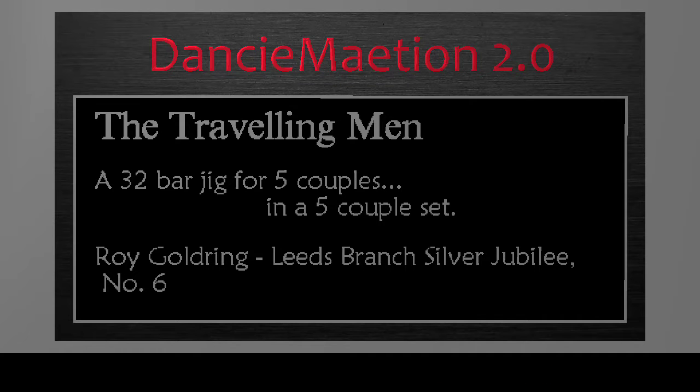The Traveling Men is a 32-bar jig for five couples in a five-couple set.